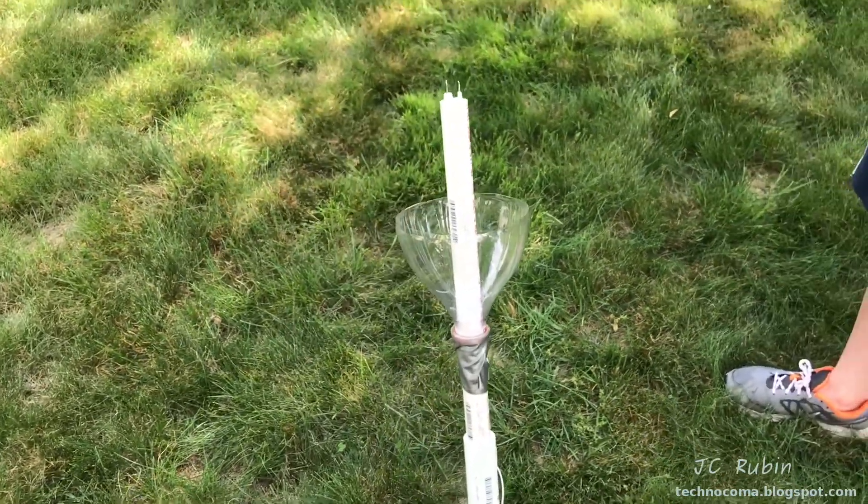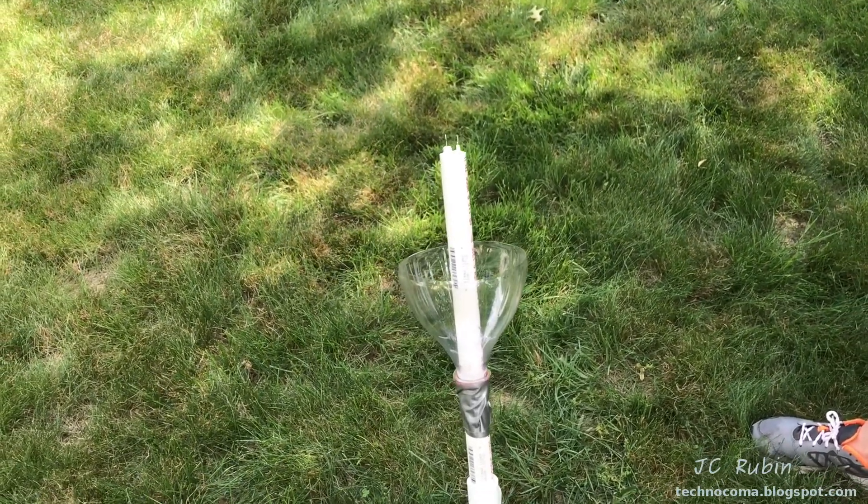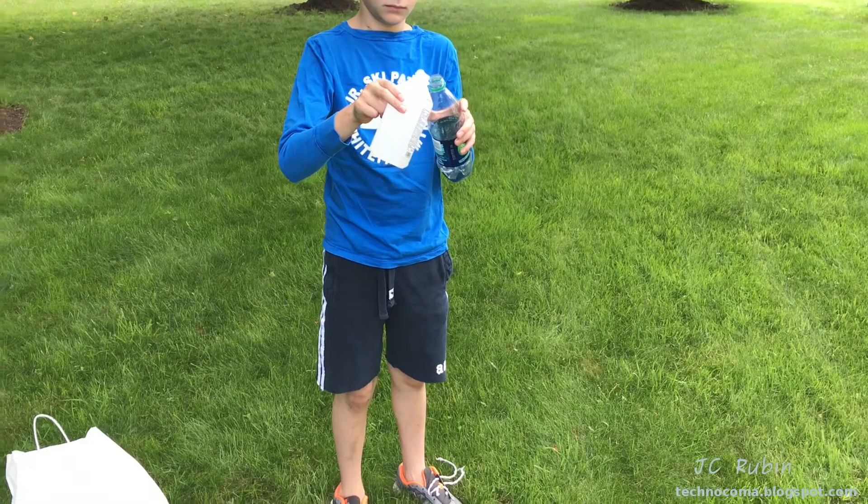We just use it to shoot rockets, which is a lot cheaper than using solid rocket fuel, and we're having a whole lot of fun. We'll demonstrate how it works and document the whole procedure from the beginning.